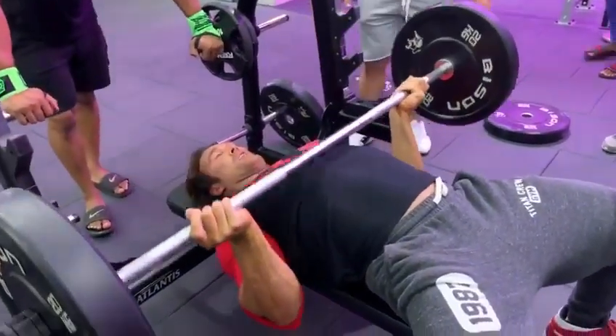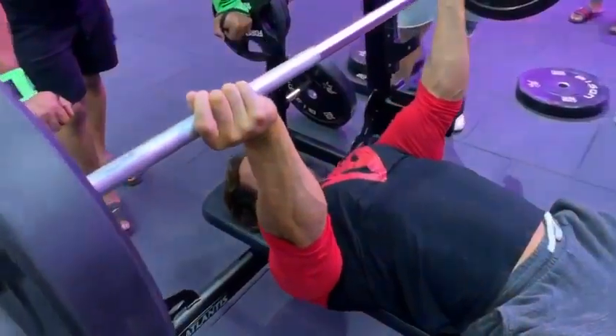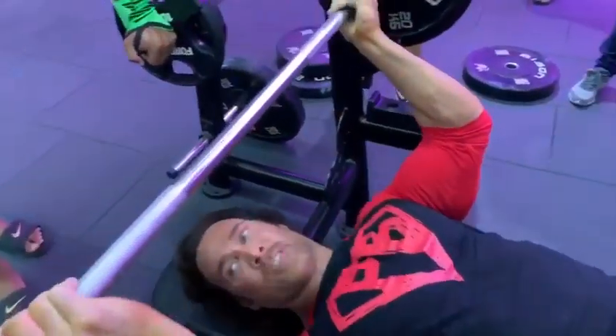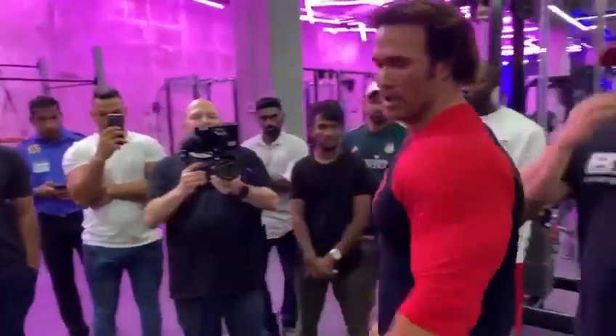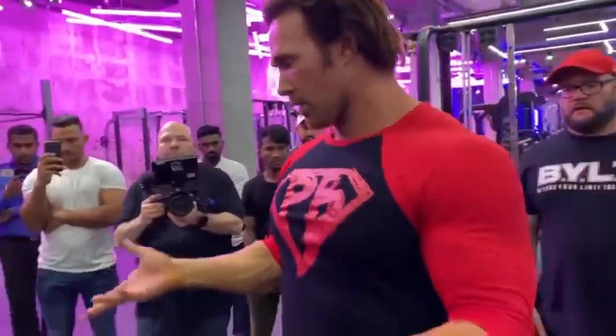Down inside, right up. That's triceps now. So it's even better than a close grip for me. Takes it out, locks it in.